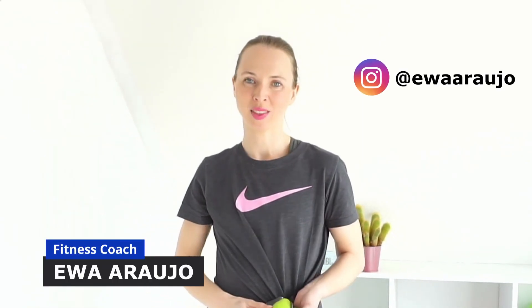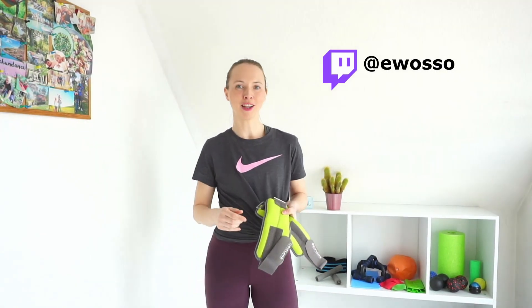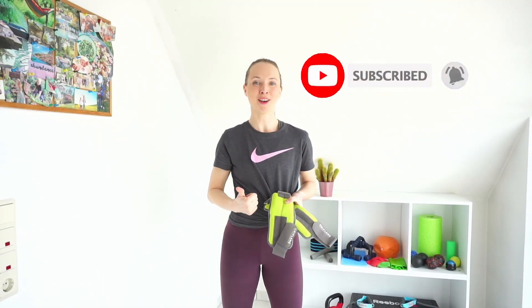Hello everyone, I'm Eva. I created this channel to inspire you to move, get healthy and fit. Today I have for you a 30-minute ankle waist workout for your abs, core, and legs. This workout was recorded live on Twitch — I invite you to train with me on Mondays and Thursdays at 10:30 live on my Twitch channel. Before you start with your warm-up, remember to subscribe, like, share, and comment. Have fun with your workout!